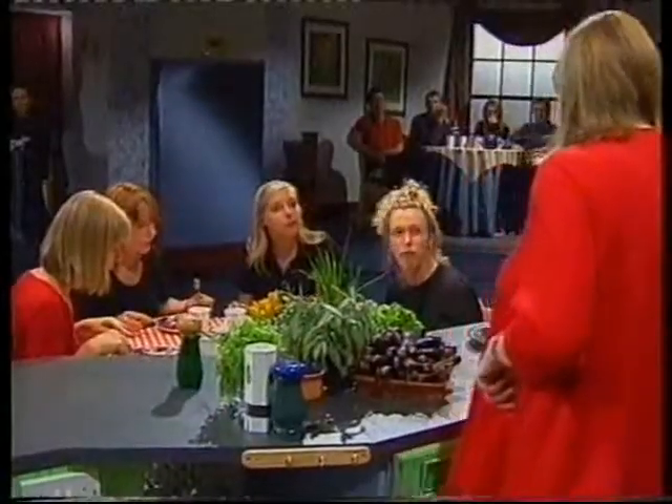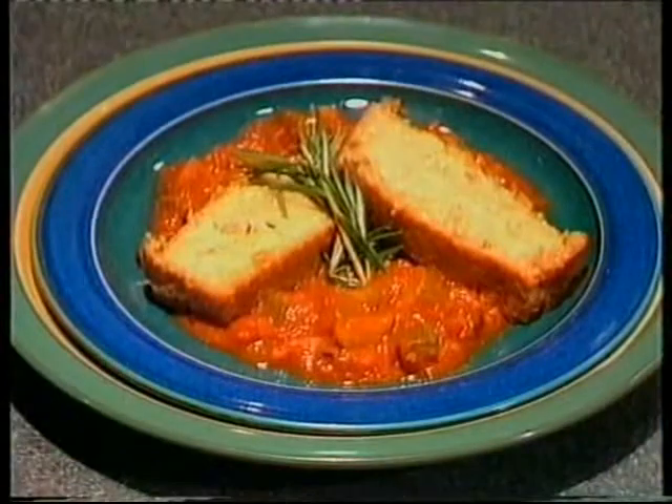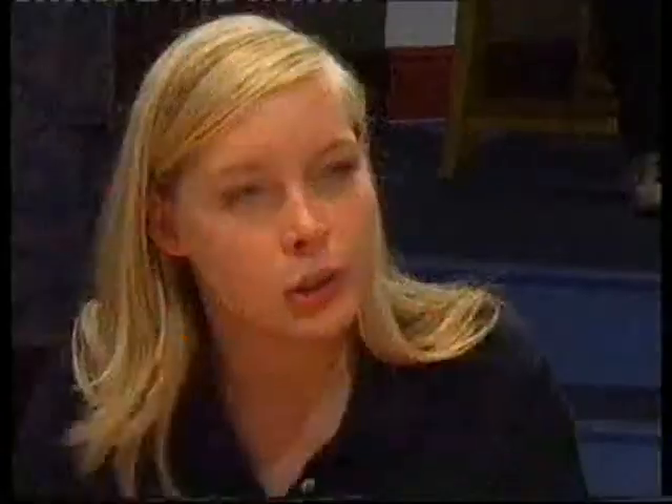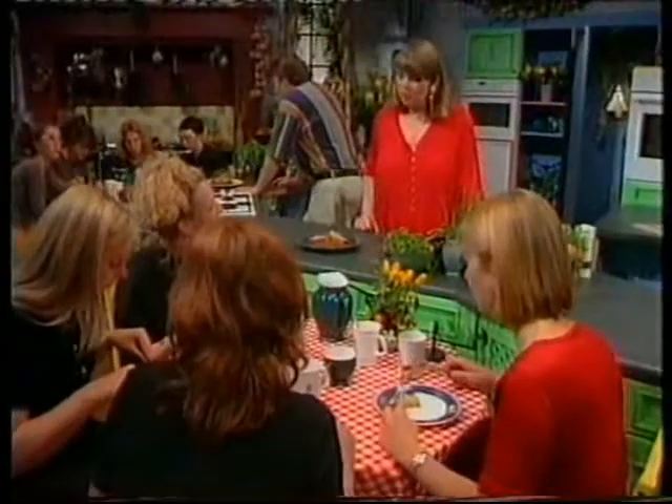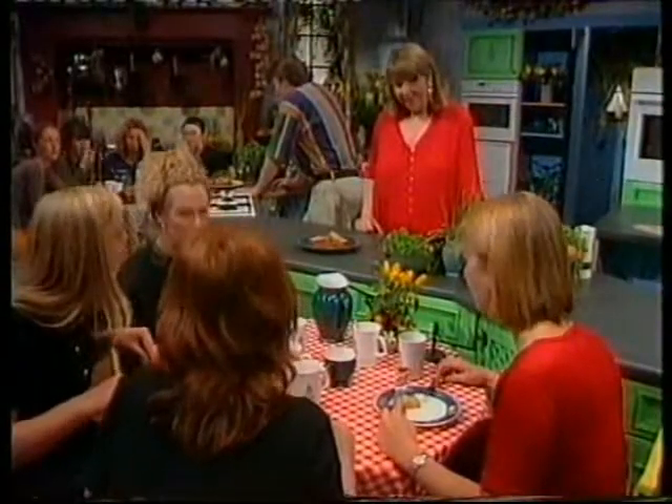What do you think of the cashew nut roast? The texture's really nice and it really compliments the curry. Do you think the marrow curry sauce works with it? Yes. As I said before, you could have onion sauce instead, and that's just as nice.